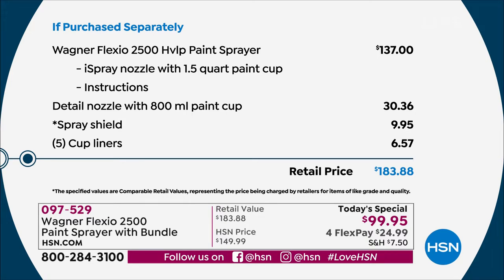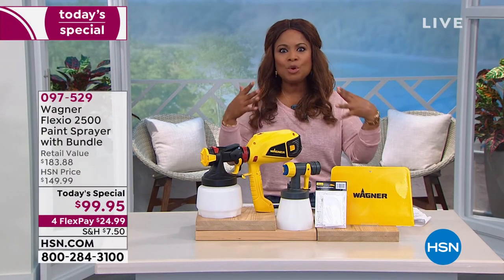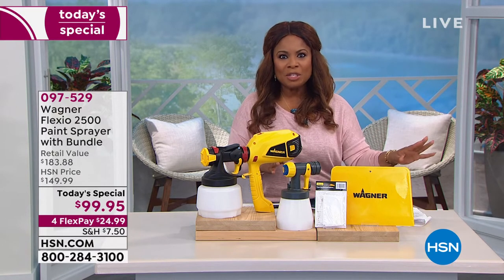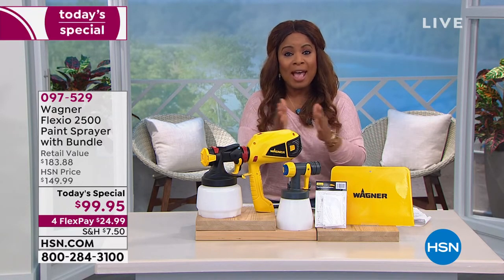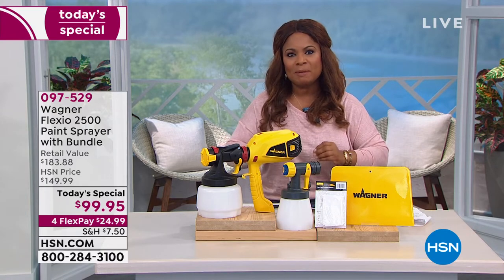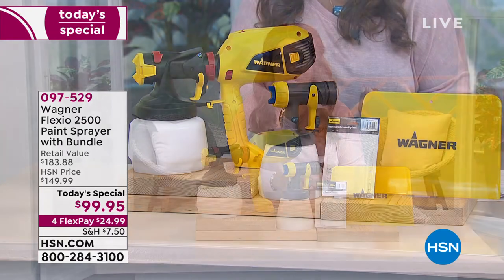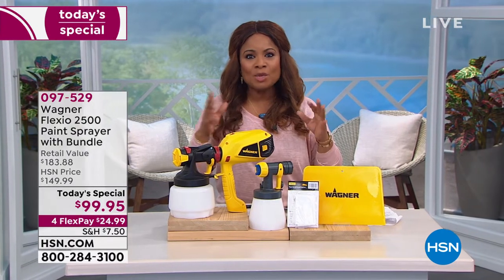The yellow color is exclusive to HSN. This is the first time we've incorporated a more lightweight, more compact design. When we say ease of use and a beautiful, smooth, professional finish — I had a chance to try it earlier. Paint makes all the difference; it is the number one decorating secret. This gives you a chance to do it faster, easier, and get perfect results every single time. Item number 097529 to order.